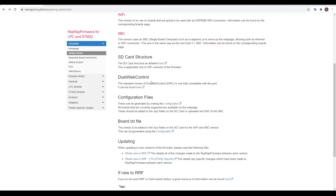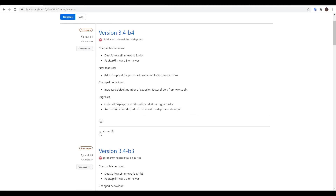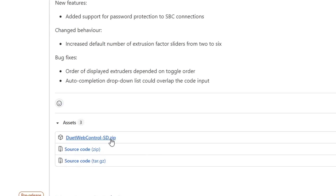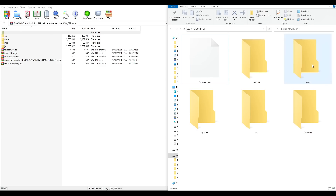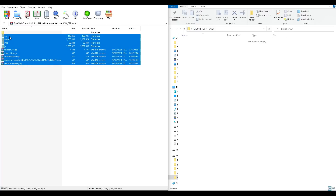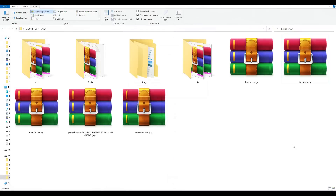The next heading down is Duet Web Control, and again we follow the link. This will take us to a GitHub page where we expand the assets and download the Duet Web Control SD zip file. We now open the zip, open the www folder on the SD card, and extract all of the contents of the zip inside it. When that's done, the inside of the www folder should look like this, and there's no need to unzip any of these files.